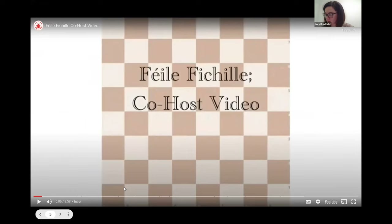Welcome to Fihil.ie. I'm just going to scroll ahead here in the video.